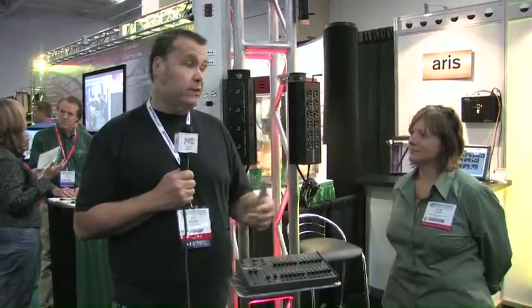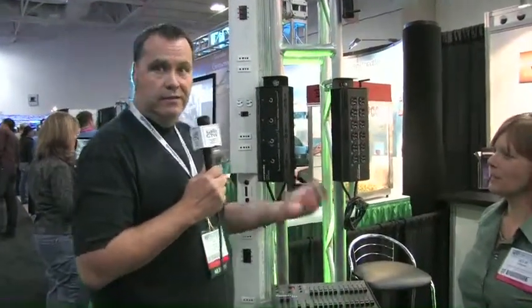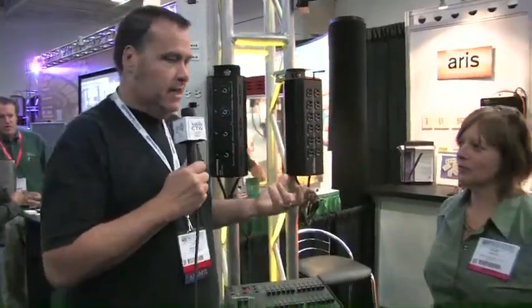We are here at the Leprechaun booth. Leprechaun has been a lighting company for many, many years. If you're in the church, you have probably used Leprechaun — most of us have some gear from them. We're here with Julie from Leprechaun, and she's going to talk about two products we think are really cool: one is the DMX portable dimmer, and one is their larger dimmer in a rack that goes up on a pipe.